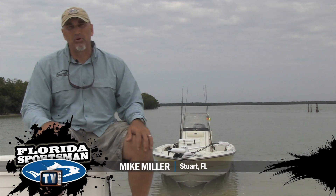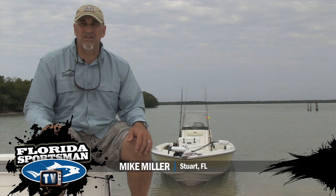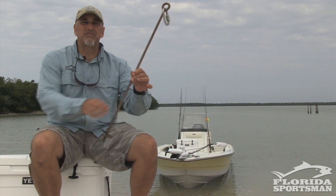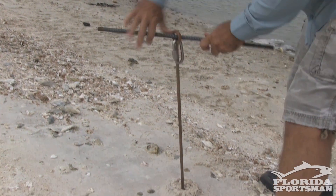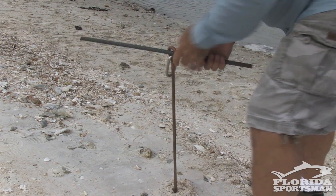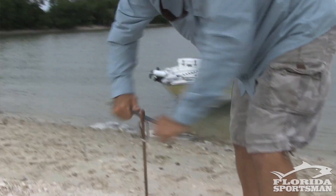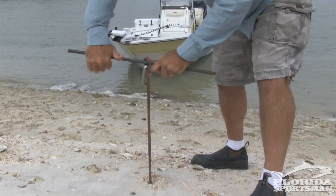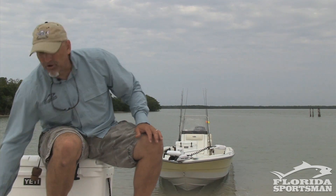We're going to talk about the pulley anchor system when beach camping in Everglades National Park — absolutely critical based on the tides here in the 10,000 islands. The way we go about this is we first put some type of stake in the beach, whether it's an anchor with a clip or a beach stake, as a point at the highest tide mark on the beach.